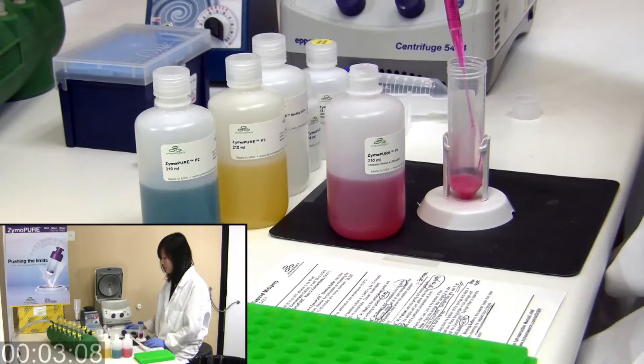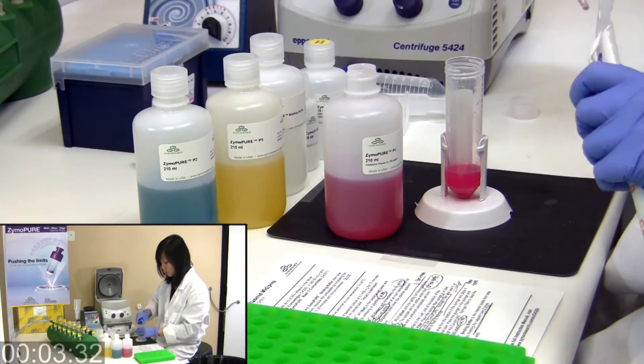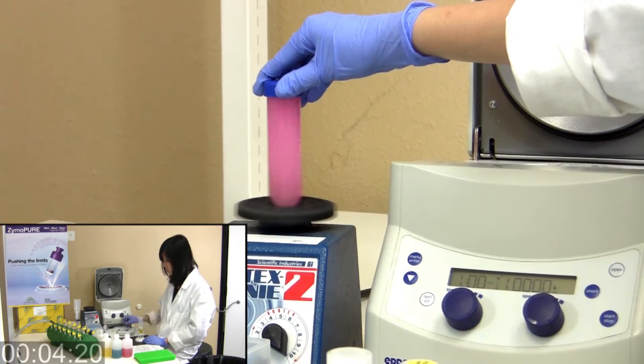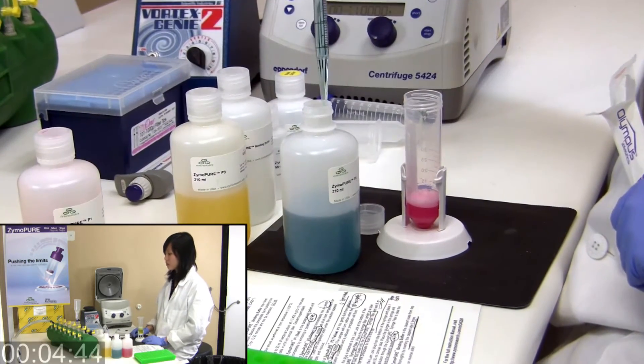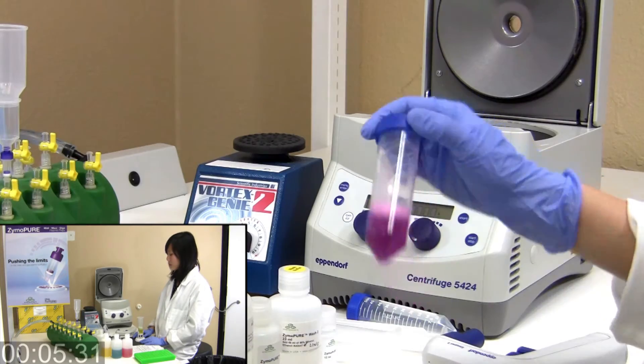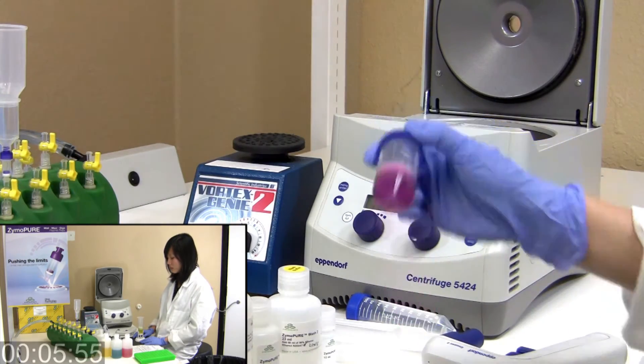Begin by re-suspending your E. coli cell pellet in ZymoPure buffer P1. Use our patented colored buffer system for easy visualization of complete lysis and neutralization.